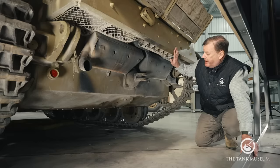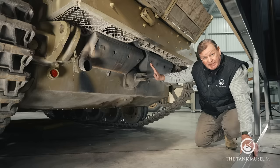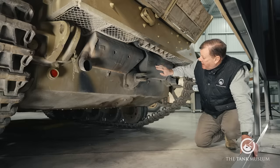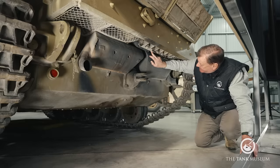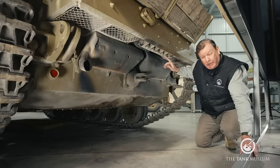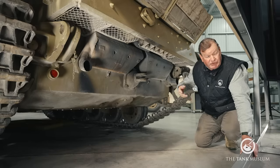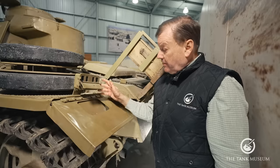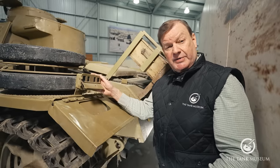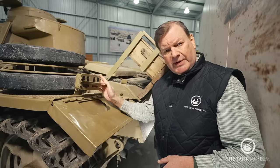Looking at the back of the tank under the hull overhang, there are twin exhausts and silencers. Here is the towing eye, and just above that a rack for five smoke candles. These are operated from inside the tank to generate a localised smoke screen — everybody thinks about smoke dischargers being stuck on the turret, but these hull-mounted ones are quite commonly used in this period. Up here above the left rear mudguard is the Notek rear light, used for convoy driving at night.